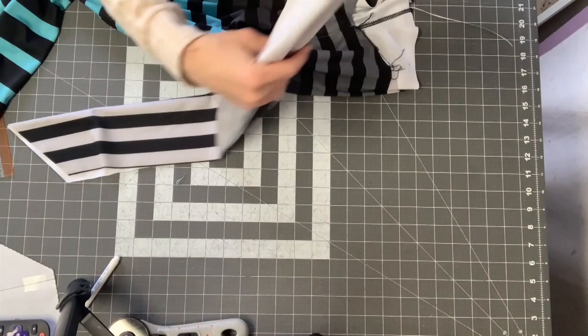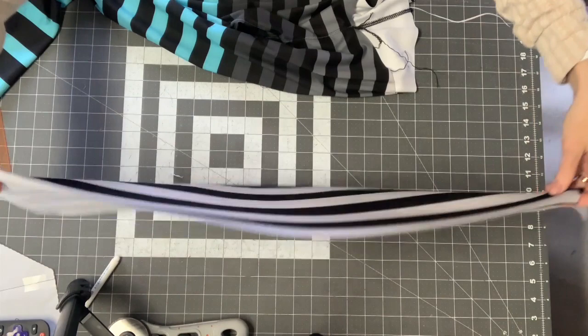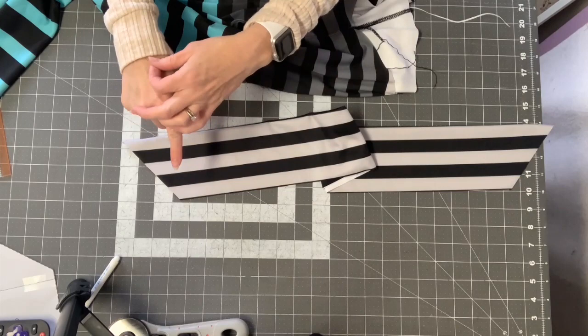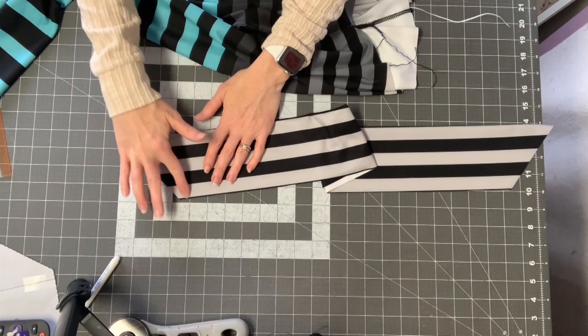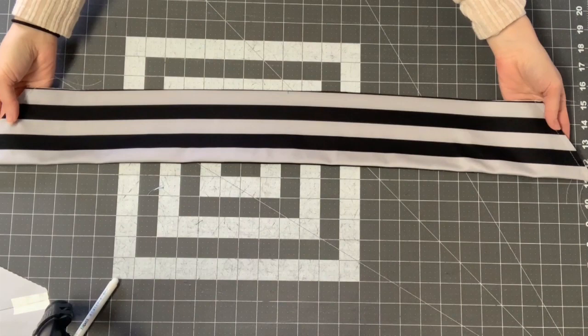If you're doing the crossover waistband, you'll have one long strip. Fold it in half lengthwise, then baste these edges — set your stitch length to the highest setting and sew about a quarter inch in on both sides, so it's within the seam allowance. Your waistband should have basting stitches on each end.